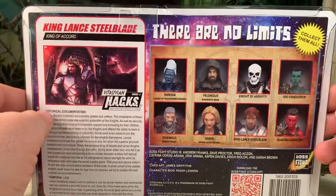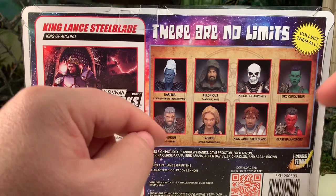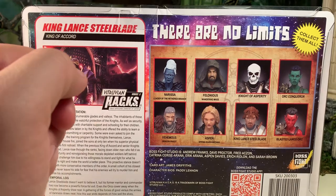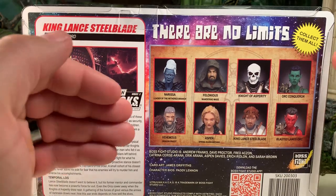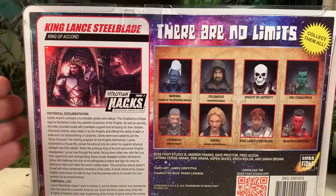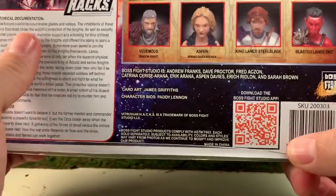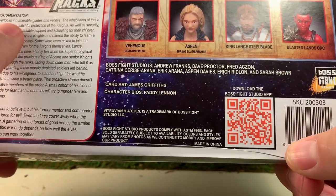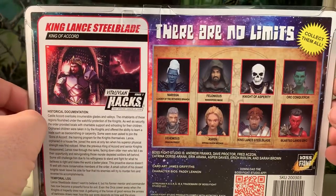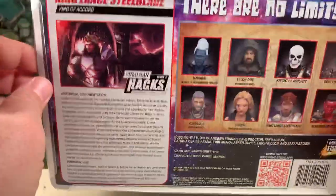Here are some other figures that are also available. I do believe I have most of these. I have reviewed a few of them already, so be sure to check out my channel to see those videos and keep an eye out for future ones — they will be showing up in the weeks and months ahead. Here is a QR code that'll take you directly to the Boss Fight Studio app. I haven't downloaded the app yet; I always just go directly to the store itself. But I assume this is where you can purchase this figure as well as all the others currently available.